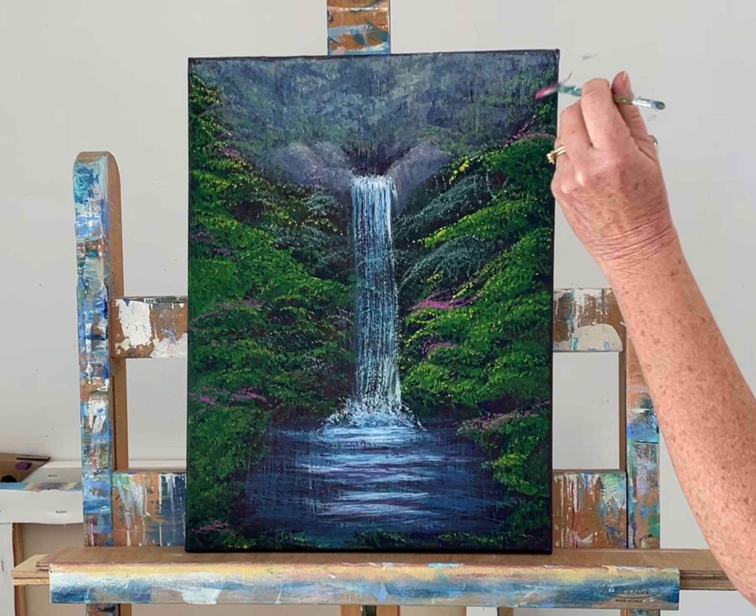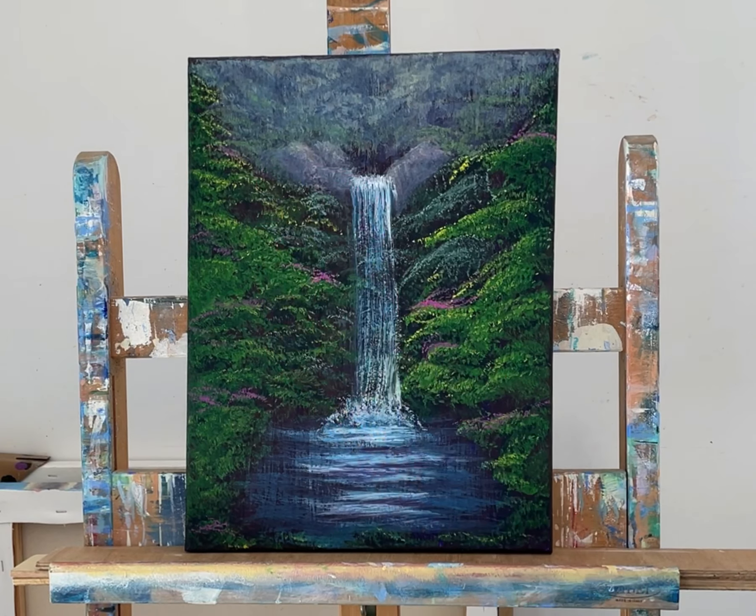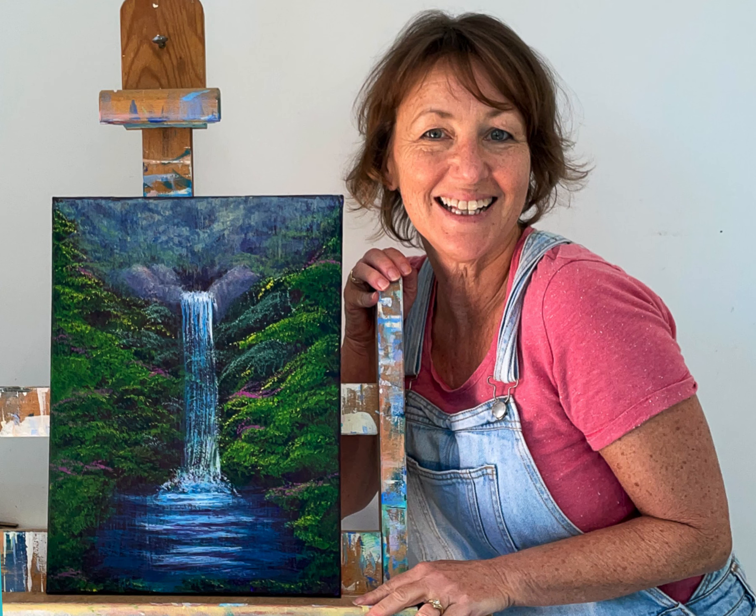Understanding those basic principles helps with any sort of artwork you want to create — that's why I include a lot of teaching about the elements of art in my courses. It's not rocket science, just some easy-to-understand information that makes all the difference when you're trying to create realistic artworks. Anyway, I think I'll call my fan brush experiment a success! I hope you enjoyed watching the process.